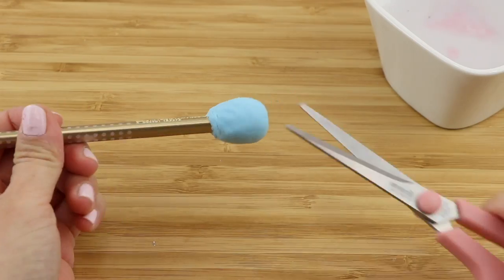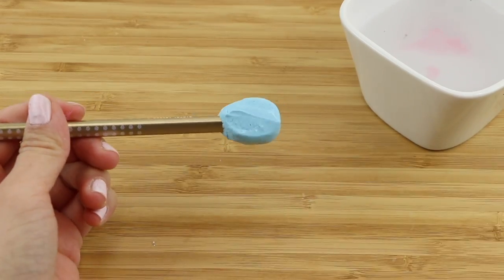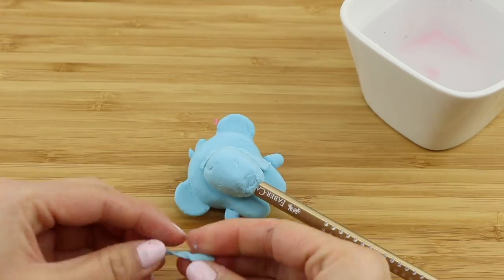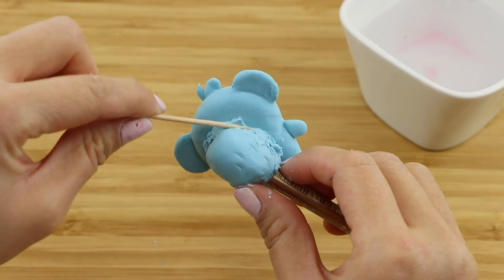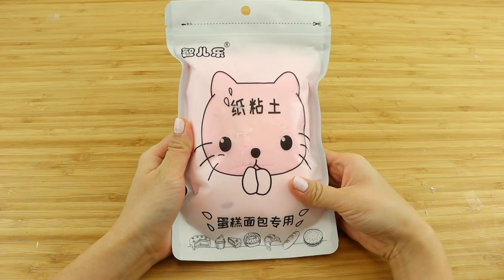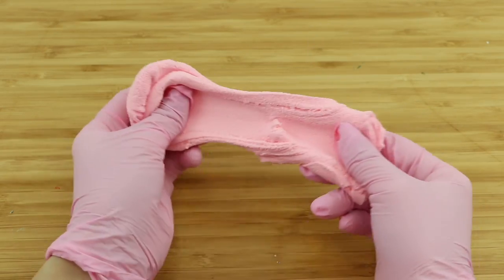For the final step, take your pencil out and cut off one side of the clay. Apply some water onto the surface and stick your character into place. In case the clay has started to dry a bit, you can also fill the gap using scrap clay and use lots of water to make sure everything is joined together.